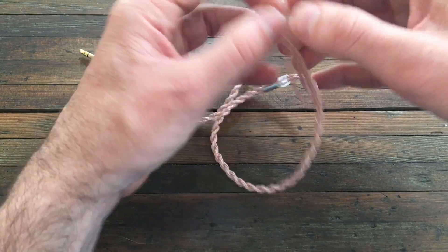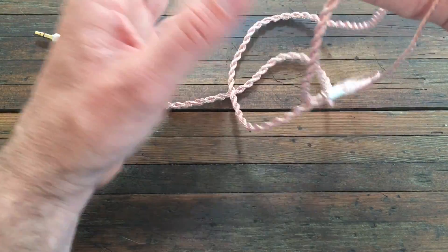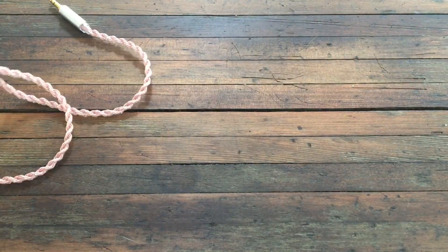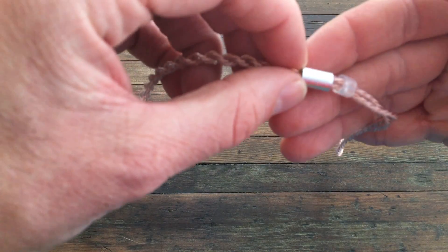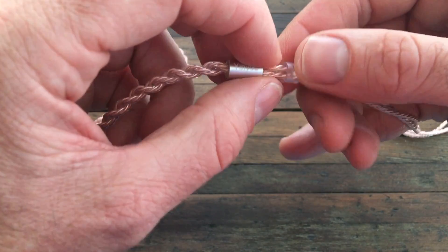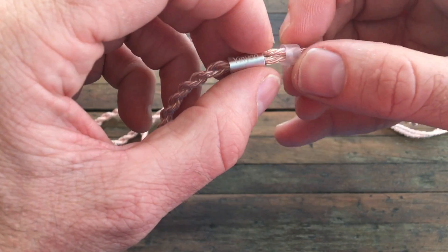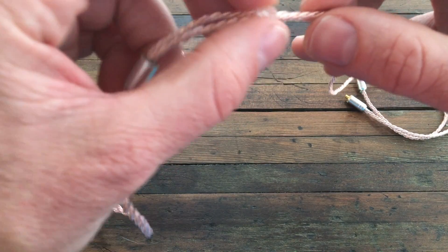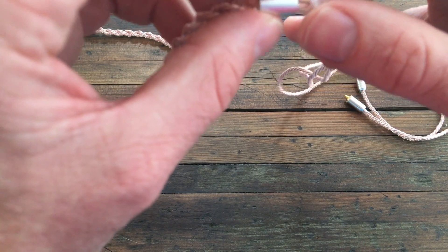This looks all tangled — let's untangle it. That's not too bad. There we go. So this is the Yinyu six-core cable. This little bead is not metal — it's rubberized. I have a feeling it will slip up and down.